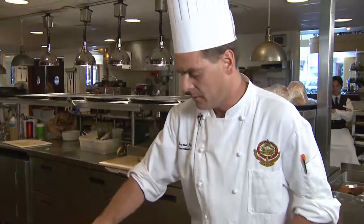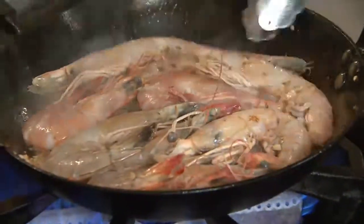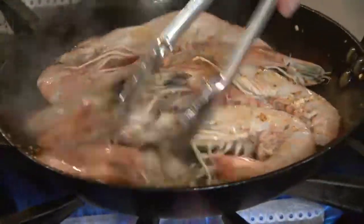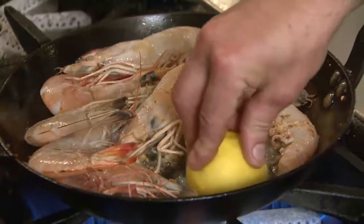We're cooking the shrimp in the shell. What that does is it keeps all the fat and all the flavor inside the shrimp. Just going to move that around a little bit, and add a little bit of lemon to get a nice sear on our lemon.